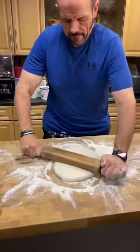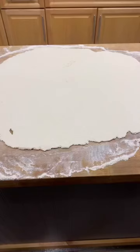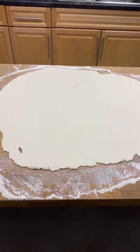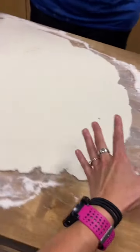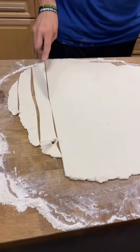Now we're going to roll out the dough as thin as you can — we want to make this into a sort of dumpling. Now that the dough is rolled out, we're going to make our dumplings. We're going to make a bunch of strips on this dough for the dumplings — strips and strips and strips.